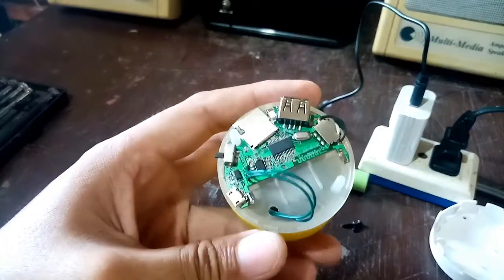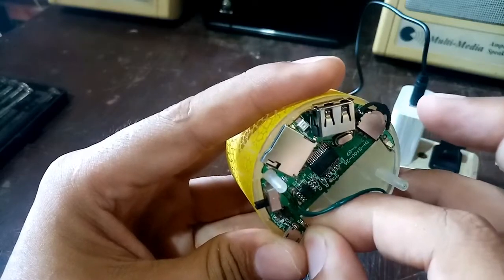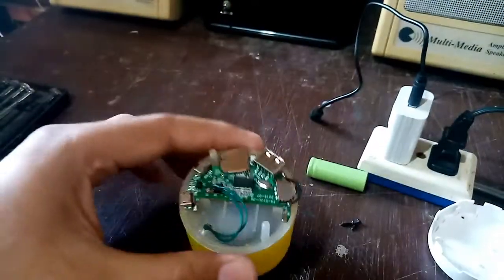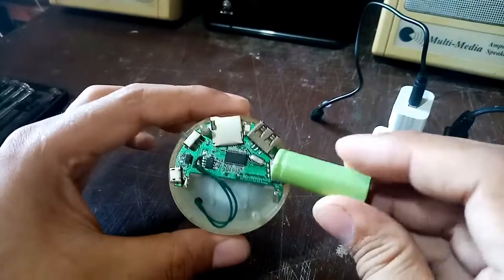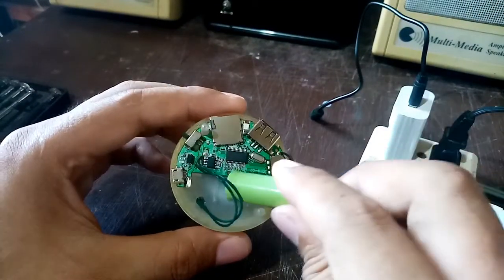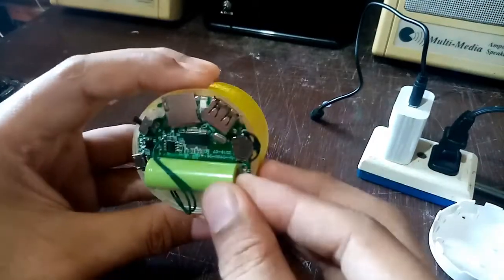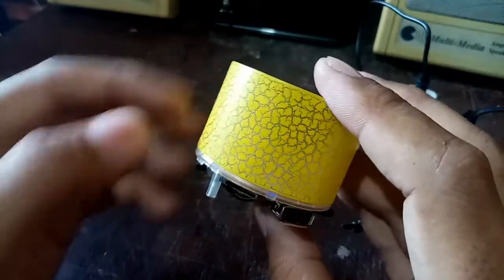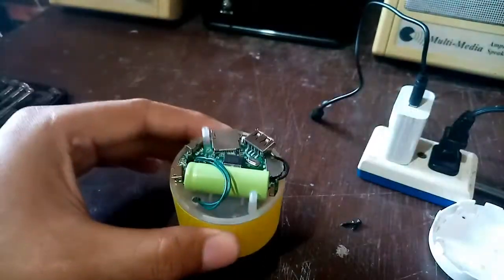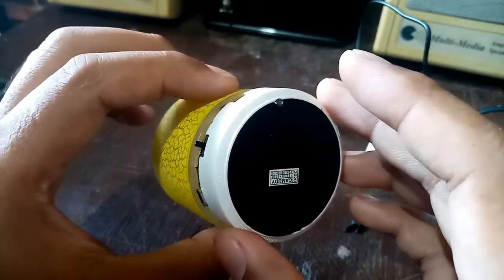I will try to make an adjustment and push the connector near to the battery. Let's try — positive, negative — okay, and it's working now! I will try to put the lid back.